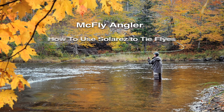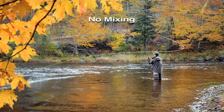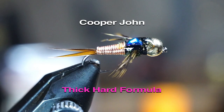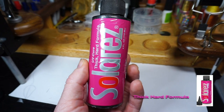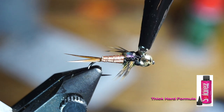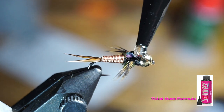This is McFly Angler. For resin, I like using this thick formula by Solarez. Put a generous amount on top of the thorax, and make sure this drop extends from the bead head all the way back to the copper wire.